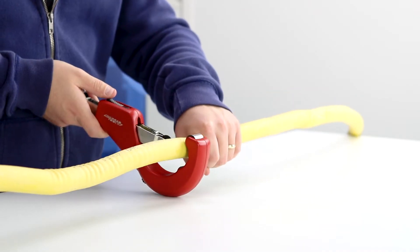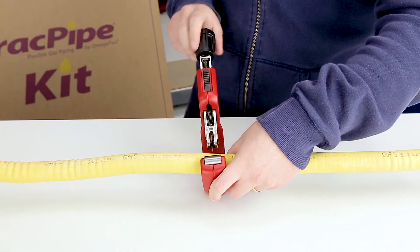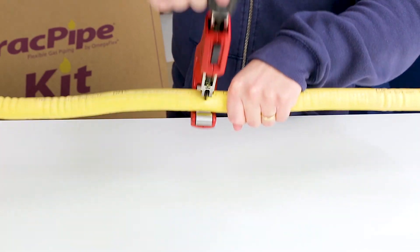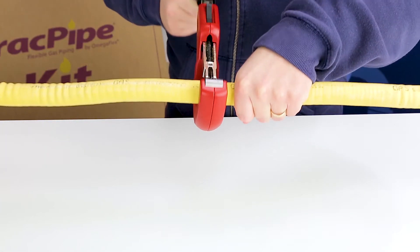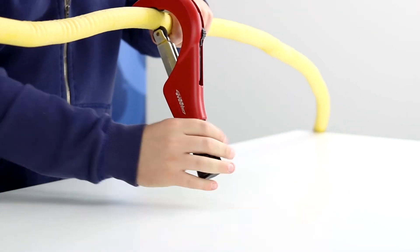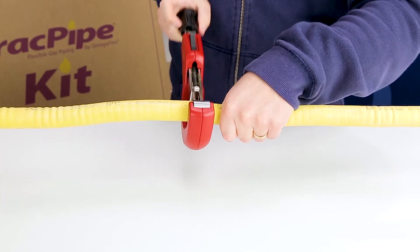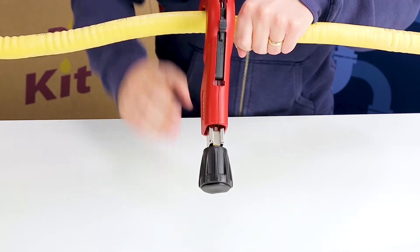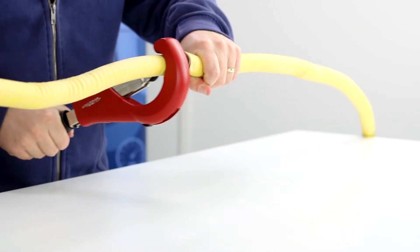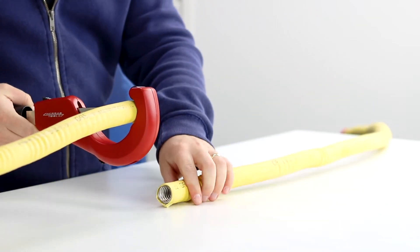Place the pipe into the cutter and make sure that you line up the blade with a corrugation. Revolve the cutter in one direction, tightening gradually as you go. Your rotation should be steady, smooth and consistent. And there you go — it's that easy to cut.